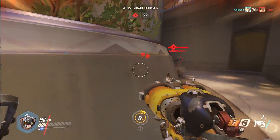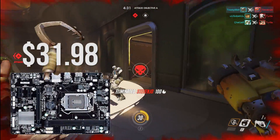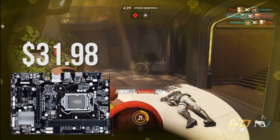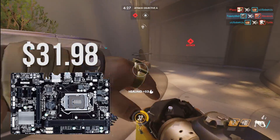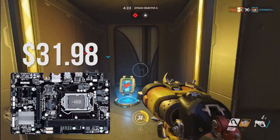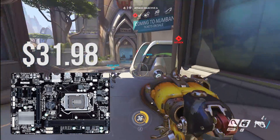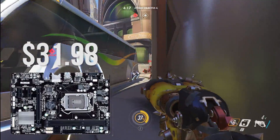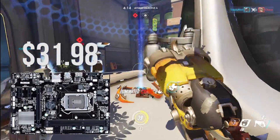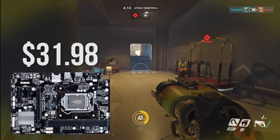As for the motherboard, I found the Gigabyte GA-H81M-H. This board is a MicroATX board and it supports our CPU. It is lacking some extra functionality, but for a build at this price it's hard to ignore a motherboard for just $32. Just keep in mind this board won't be able to overclock any future i5s or i7s you may throw into it, which is no big deal if you don't plan to overclock, but it's just something to keep in mind.